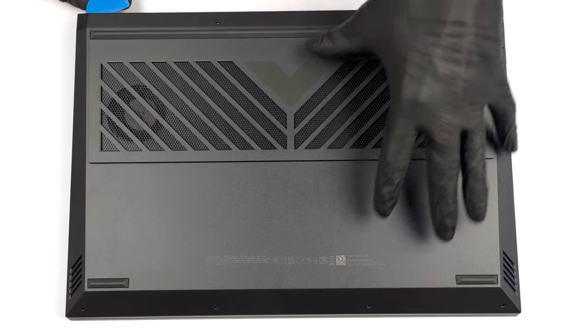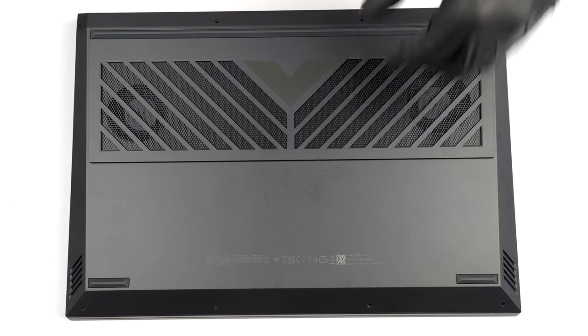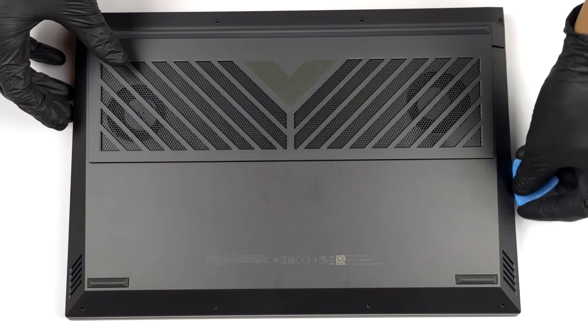To open this device, you need to undo a total of 8 Phillips head screws. Then pry the bottom panel starting from the front.